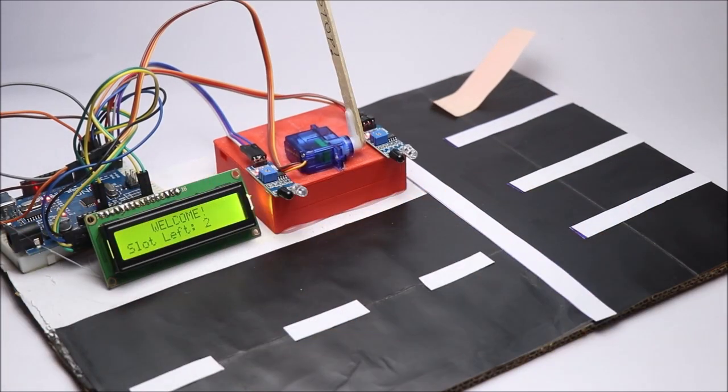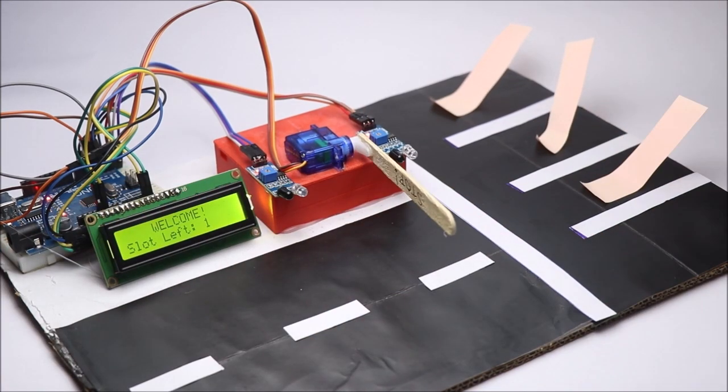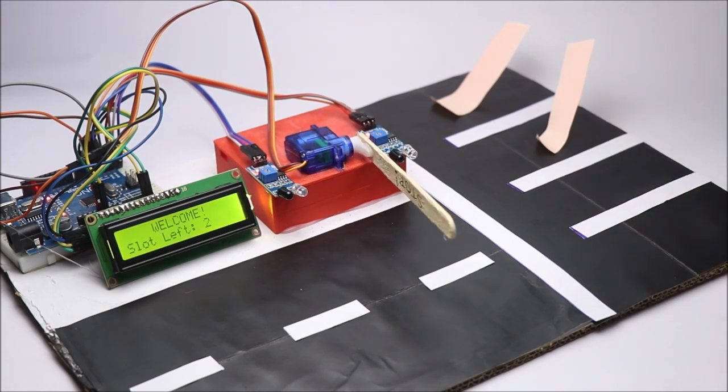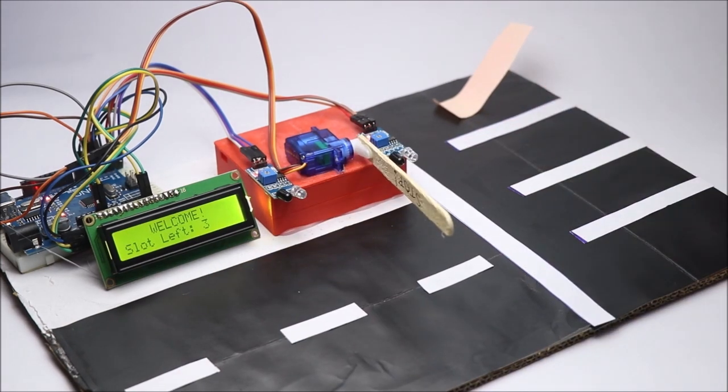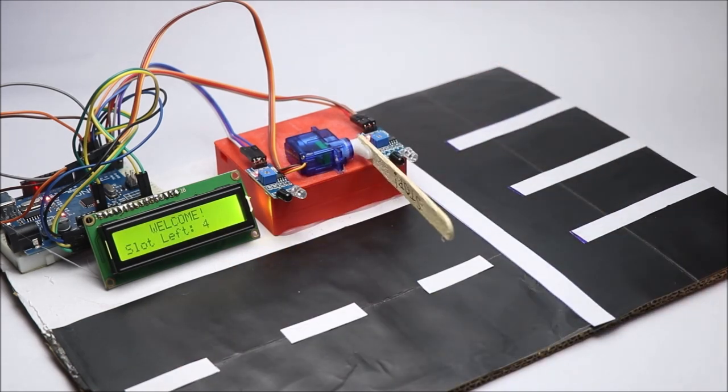Hey guys, in this video I will show you how you can make a smart parking system using Arduino. This project demonstrates the available and filled up space for parking. Here, instead of vehicles, I will use sticky notes.